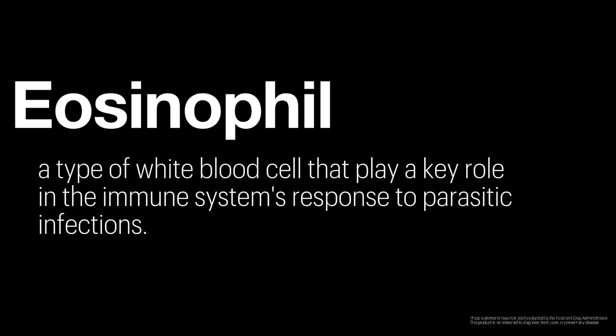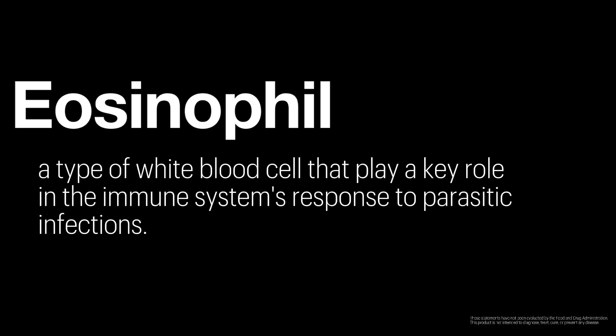Eosinophils decreased by 11.09%. This is a connection point for parasitic infection in the body. Redox boosts and helps the immune system — telling it to go after viruses, bacteria, parasites, whatever it needs to address. This has been supported here. After 120 days, participants drinking the ASEA redox were better prepared to respond to infection — whether bacterial, parasitic, or any other stressor — better equipped to handle whatever was pushing that liquid to overflow and increase their allostatic load.